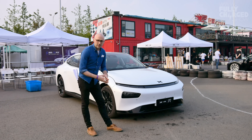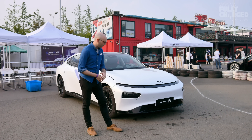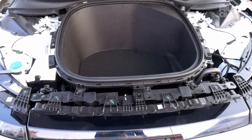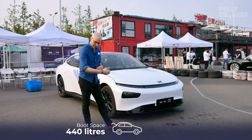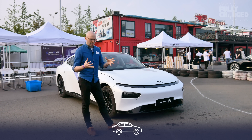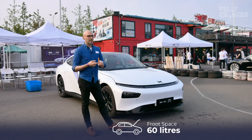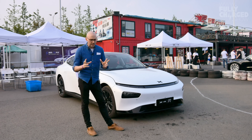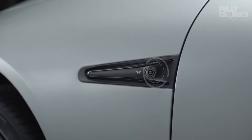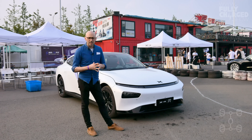The front of the car is very similar to the G3 with the black area, and there's actually front boot space. They've also got 440 litres of boot space in the back — it's very deep and you can fit a lot of stuff in there. This has a liquid-cooled battery and something called Sentinel mode, very similar to Tesla in that respect. I think you'll agree it's a very good-looking package.